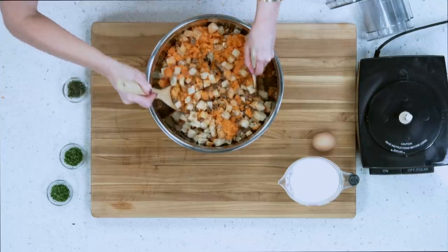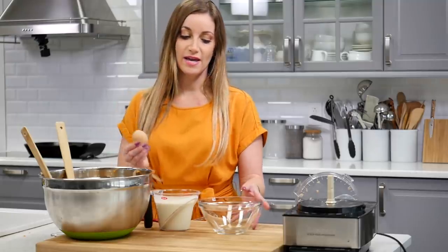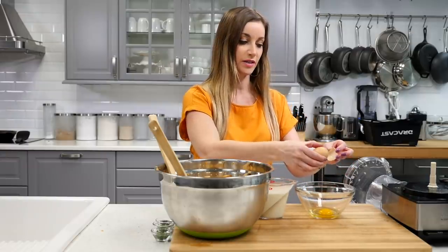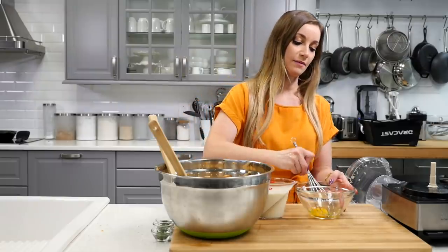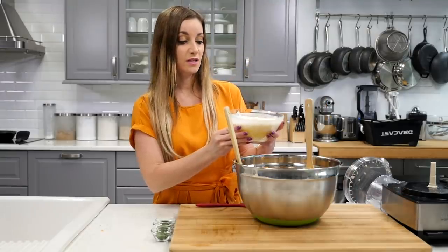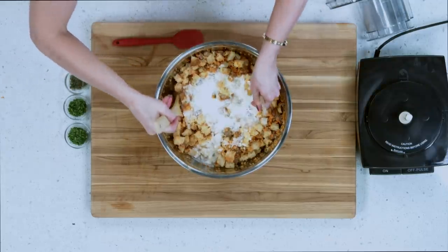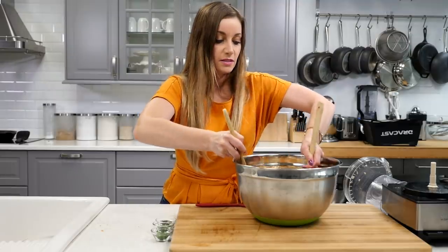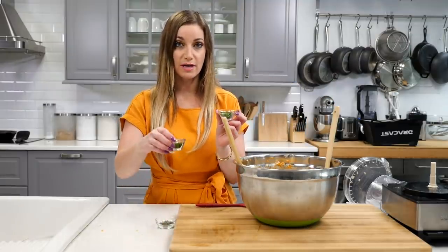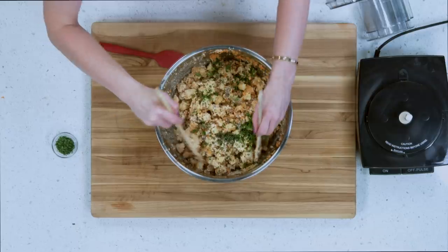The juices are going to soak up nicely into this bread and give it a lot of flavor. Next, take your egg and crack it in a small bowl. Whisk that up. Add your heavy cream and whisk that up. Pour the cream mixture into the large bowl. Try to mix this fast so that it gets all around all of the bread pieces. Take one tablespoon of parsley and reserve the rest for the end, and take your sage — sprinkle those in. Mix that up.